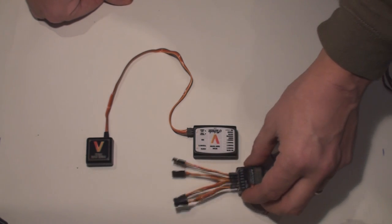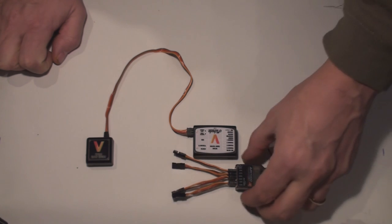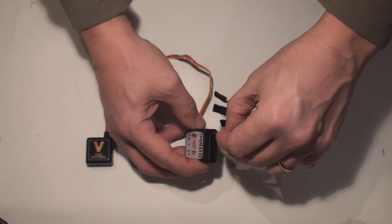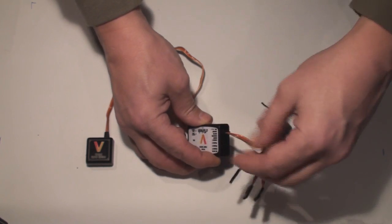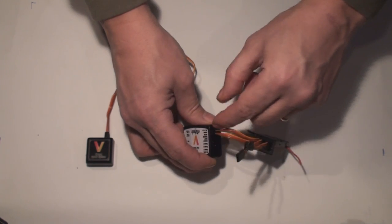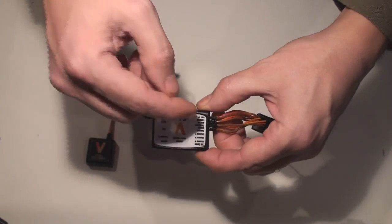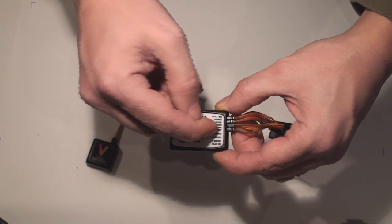Next up, I'm going to show you how to connect a receiver. On this one, if you have Spektrum you can use a satellite, but I'm going to show you how to connect the regular receiver. One important thing is that the signal is in the bottom pin row, so you need to have brown towards the top. Please note that the label on top of the VBAR doesn't exactly align with the pins, so you have to look and count to see which connector goes where. On the VBAR, we have input on this side, then channels 1, 2, 3, 4 — that's elevator, aileron, collective, rudder — on the upside.